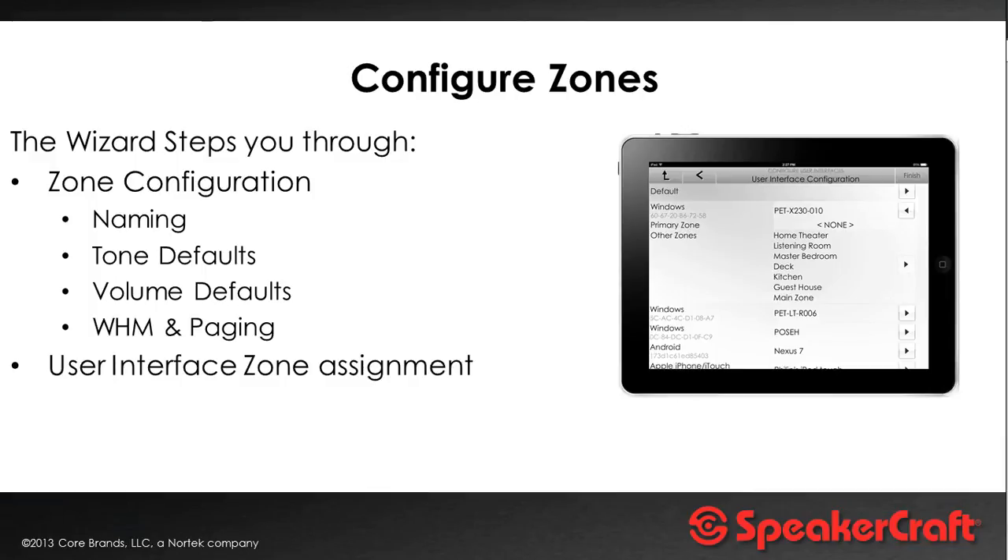For zone configuration, that involves setting up zone names, EQ defaults, default volume, and whether you have whole house paging. You can also set up each user interface to have a primary zone — when you launch the app on that device it'll launch with that zone in context. If you leave it blank, the first screen will be zone selection. A primary zone would be appropriate for an iPad specific to a room, which could even be built into the wall using iDocs in-wall iPad housings.